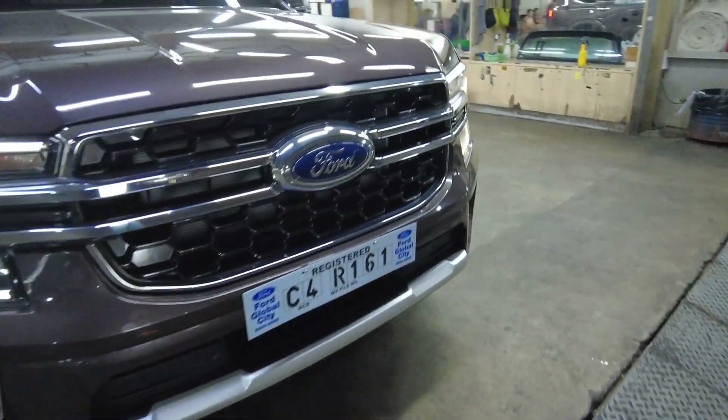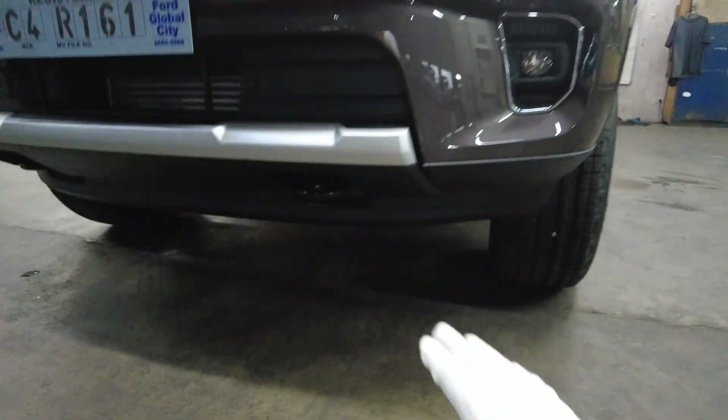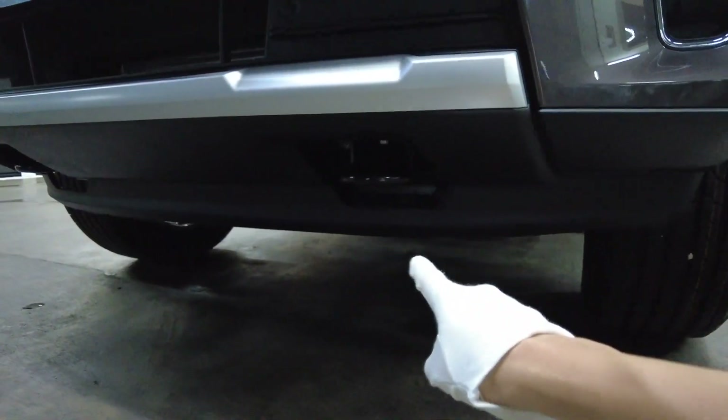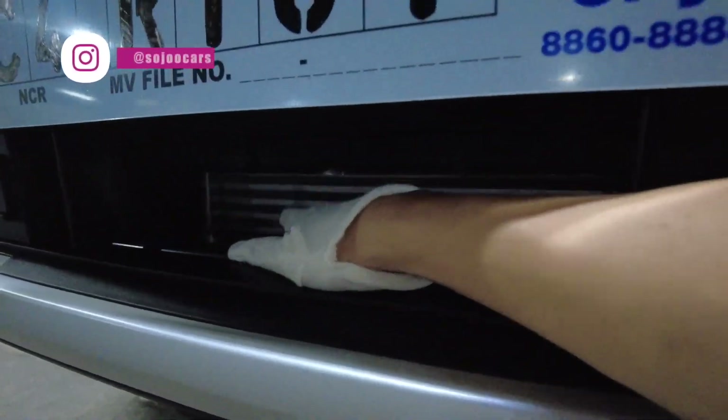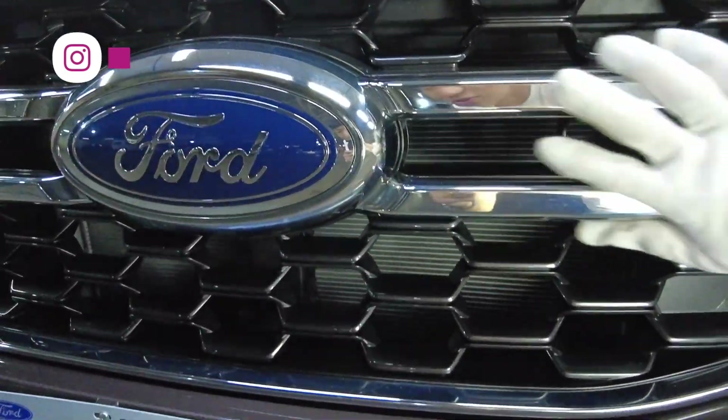It features the new C-clamp LED lighting system, LED fog lamps, two recovery hooks, a huge front space with front sensors — and the chrome elements here just look so good.